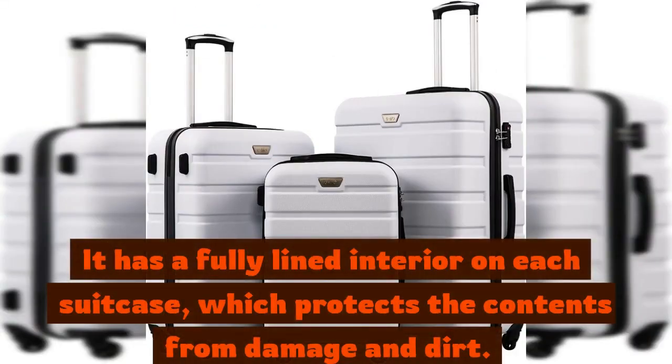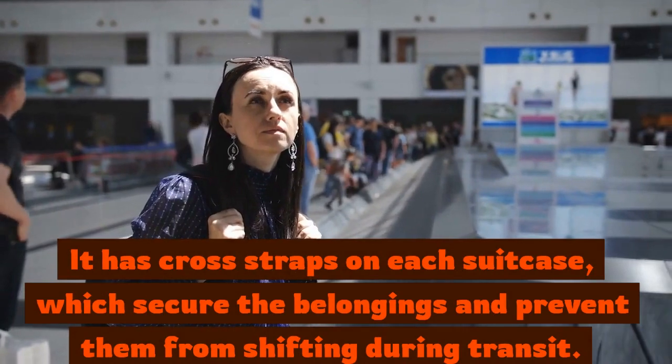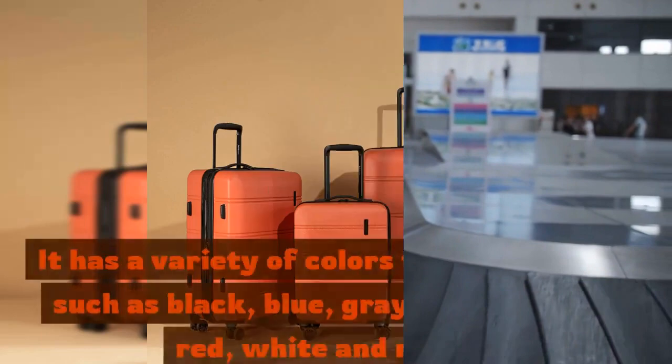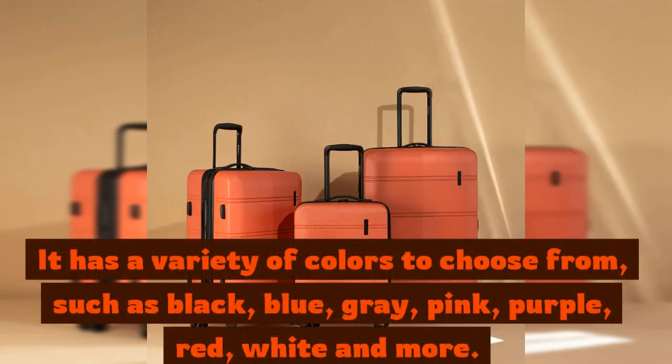It has a fully lined interior on each suitcase, which protects the contents from damage and dirt. It has cross straps on each suitcase, which secure the belongings and prevent them from shifting during transit. It has a variety of colors to choose from,